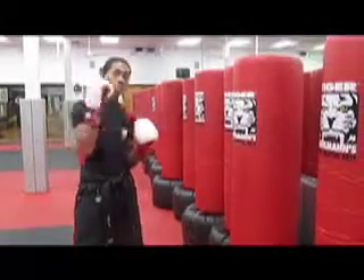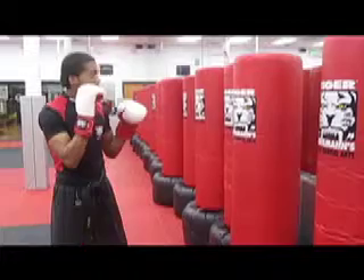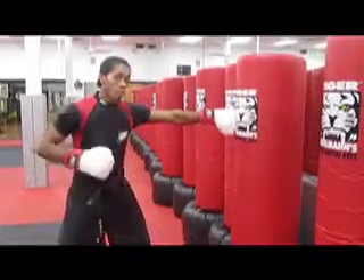We worked our jab, our speed punch. Now we're going to throw that punch for power — the cross. I'm still going to have my hands up. On my jab, I just stepped in; I didn't have to turn my hips.